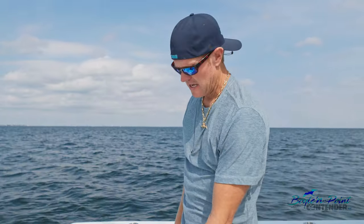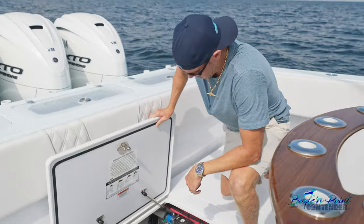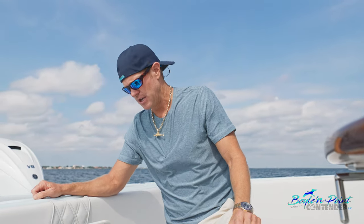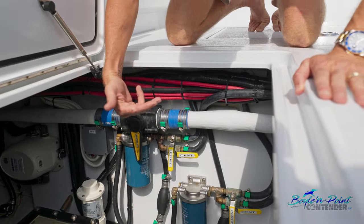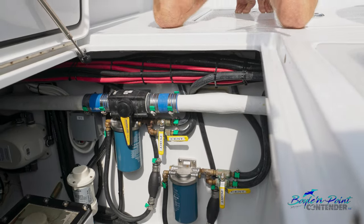Down in the bilge: we have a Best Marine pump box with four pumps for our four live wells — three across the transom, one in-floor. For fuel management, there are three tanks. The 44 comes standard with 600 gallons; we added 100 gallons for a total of 700 gallons. The best strategy: fill all tanks, run your saddle tanks low first, then shut them off and finish with your center tank — that gets you the most range.